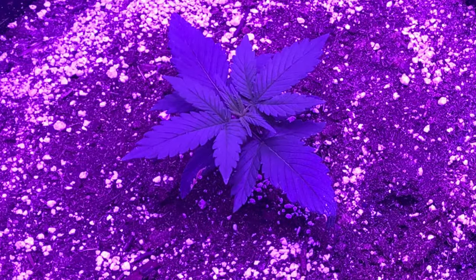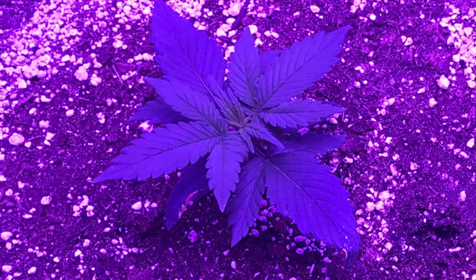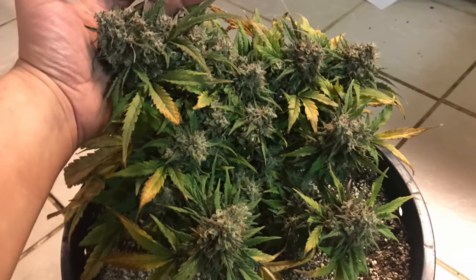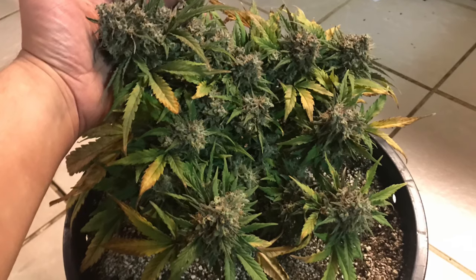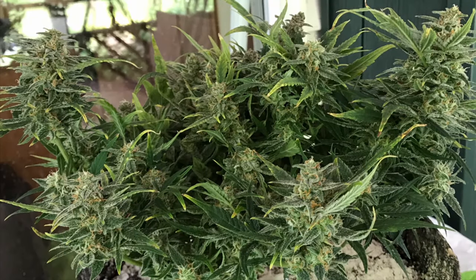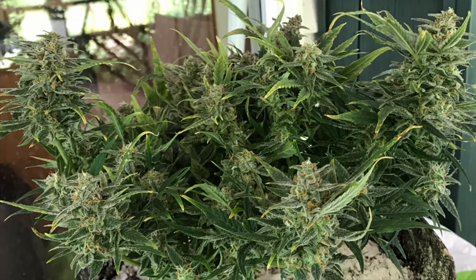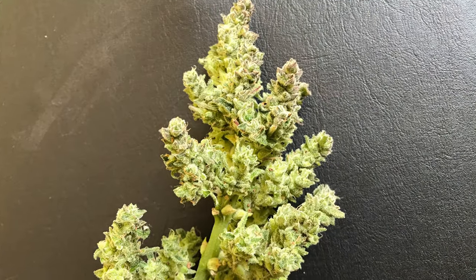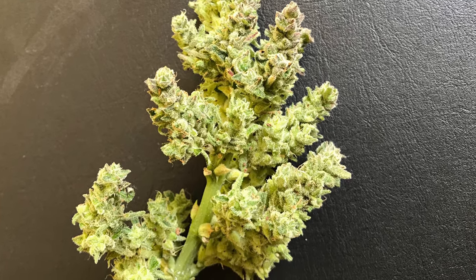Ruderalis is a short and stocky plant. It's native to high northern latitudes, and because of this, it's developed a unique genetic characteristic which causes it to begin flowering at a set age, usually two to four weeks from germination. Ruderalis is used in crossbreeding with indica and sativa to create hybrid plants with this unique characteristic called autoflowering. I'll get into those shortly.